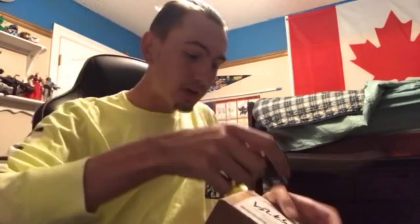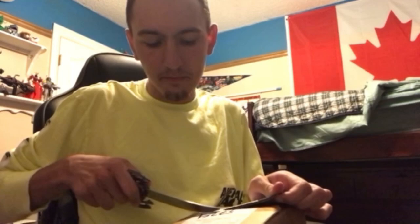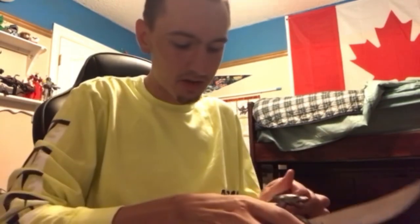And while I'm doing this, if you guys can just go ahead and hit the subscribe button, like and comment, share it a little bit. That would be lovely. I love all of you guys. Okay, I think I got it open. Yep, I got it open.